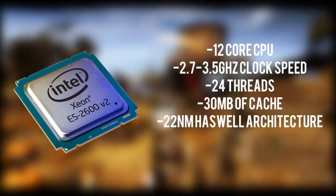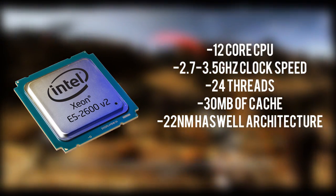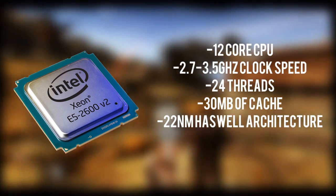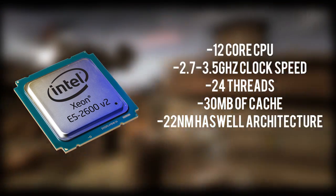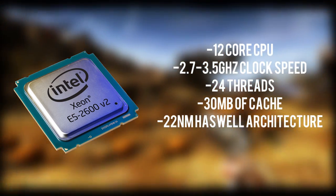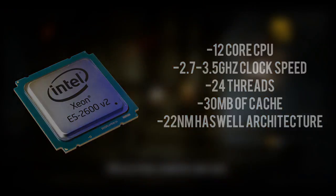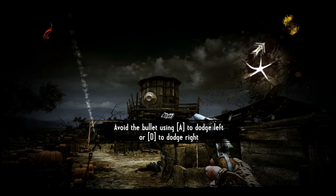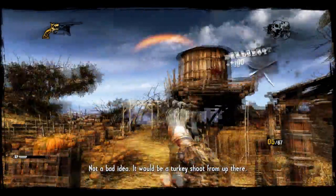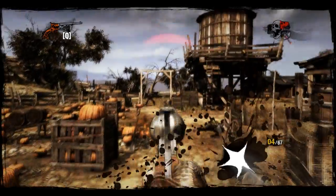This has a cache of 30MB, which is quite a lot. It uses the new Intel Ivy Bridge-E architecture, which is a nice step up from the past Sandy Bridge. It also has 24 threads with those 12 cores, giving you a huge number of threads to work with when editing. Overall, if you want the fastest workstation build, you have to get this processor, and putting two of these together will make this build supremely good for editing.